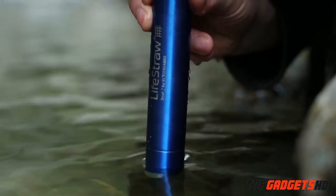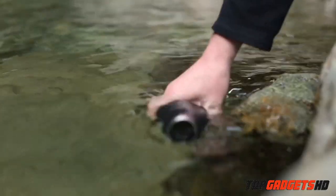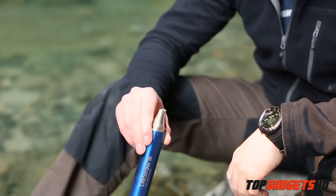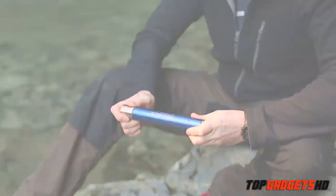Wait 5 to 10 seconds as the water seeps into the filter, then begin to draw water through the mouthpiece. You can either use a water bottle or drink straight from the source. The flow rate is quite high — it's like drinking through a thick straw. When you're finished, simply blow the water out to back flush and clean the filter, then put the caps back on.